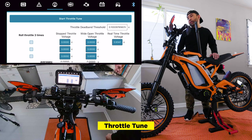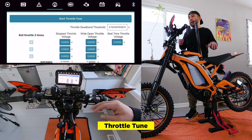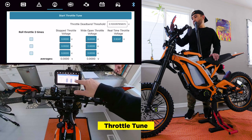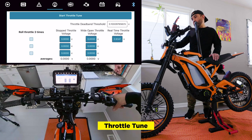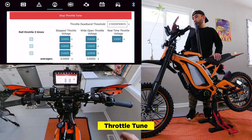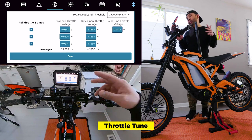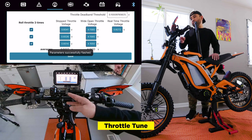The next icon is the throttle tune. If you've ever calibrated a bike, drone, or anything like that, this menu will look really familiar. Over here on the right, you'll see the real-time throttle voltage. If I pull the throttle, you'll see the voltage engage. When we start the throttle tune, the wheels actually won't spin. So let's start the throttle tune — pull it once, pull it again, and a third time. The tune takes the average of the three throttle pulls and creates a voltage number. We'll save that. Parameter is successfully flashed.